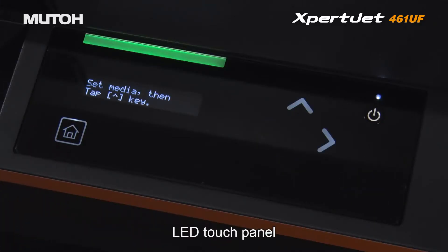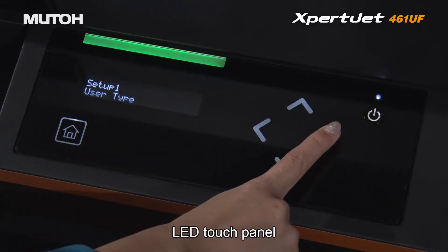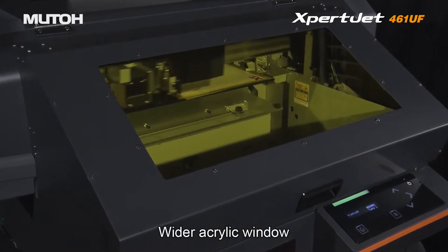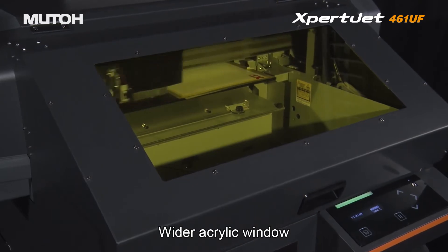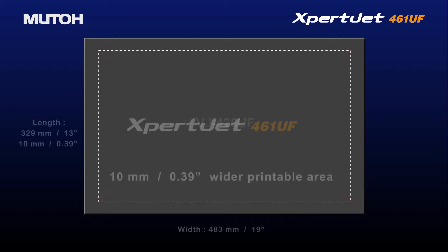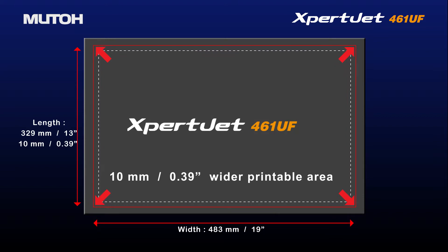A new LED touch panel for navigating operations. A wider acrylic window enhances high visibility during printing. The print area has been expanded by 0.39 inches compared to previous models.